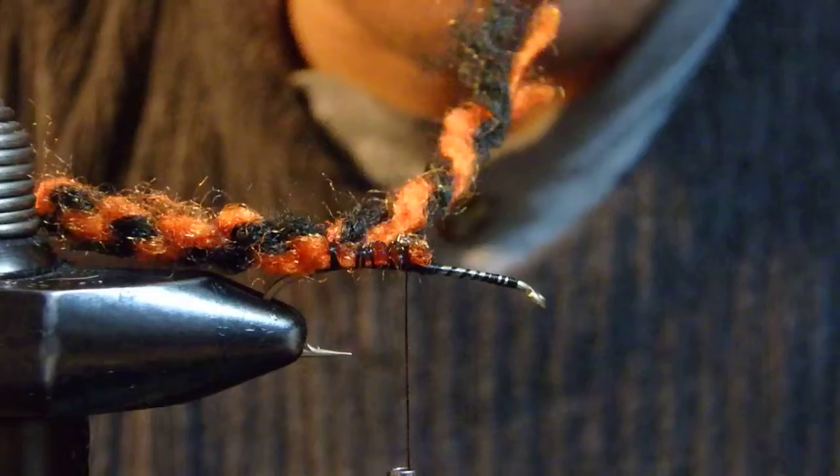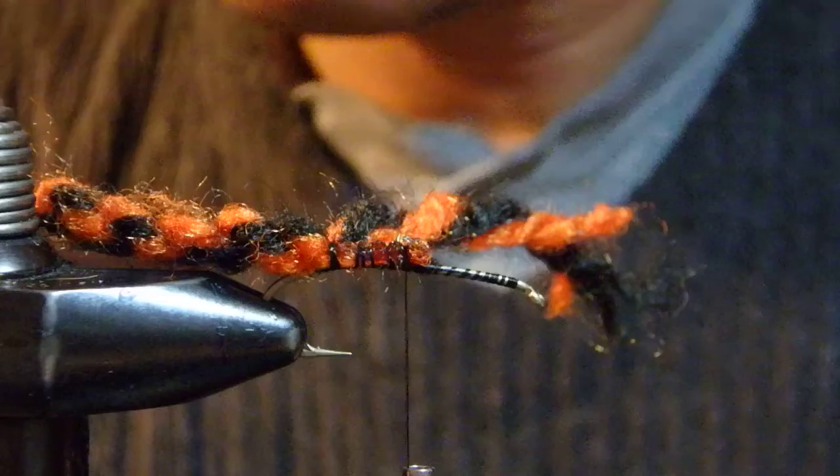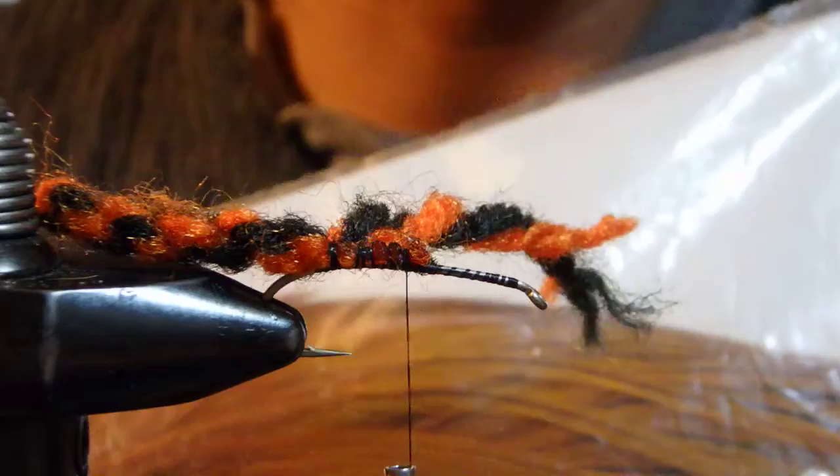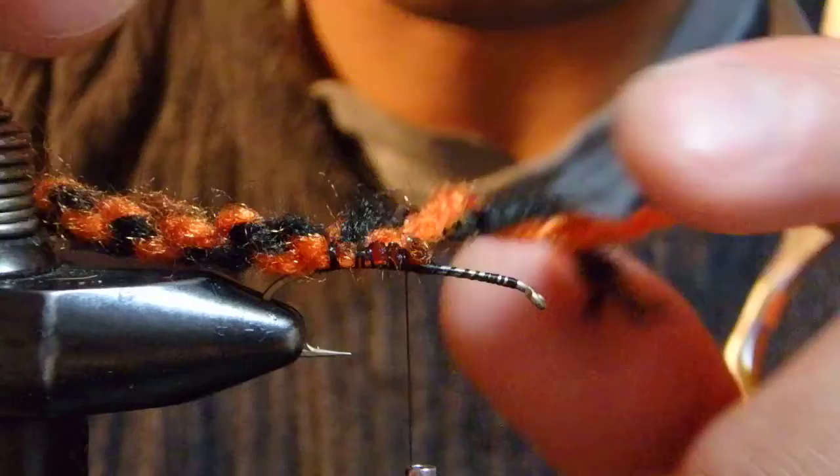I forgot — body hackle. I'm going to tie in probably one of the biggest feathers from the whole cape. I just plucked out the biggest one from the back of the cape, which I saw them use.